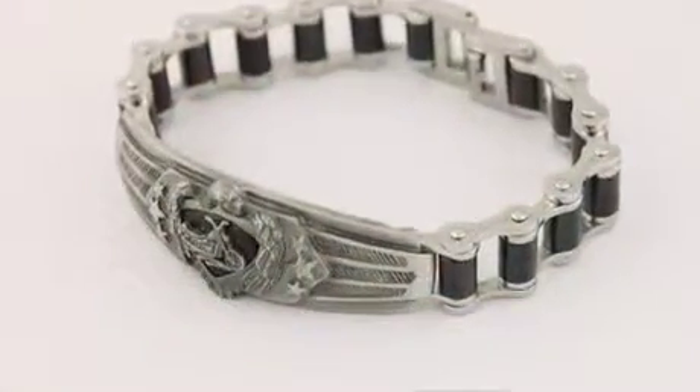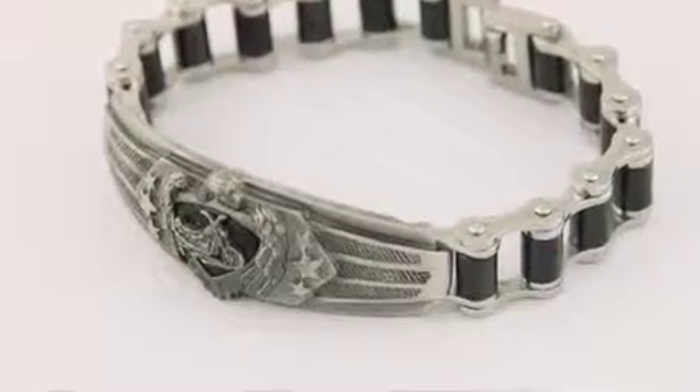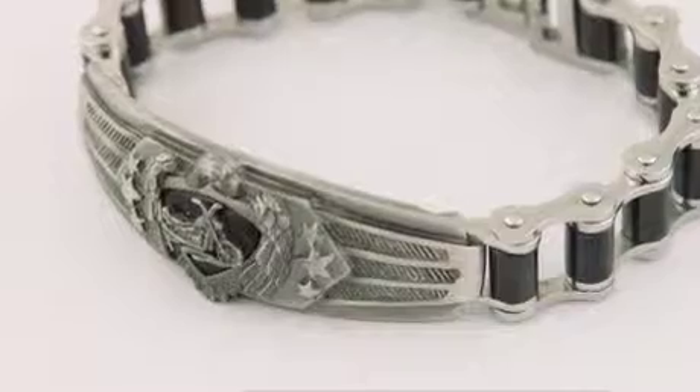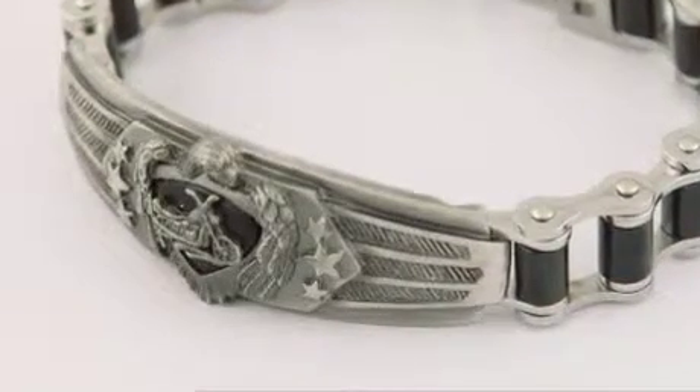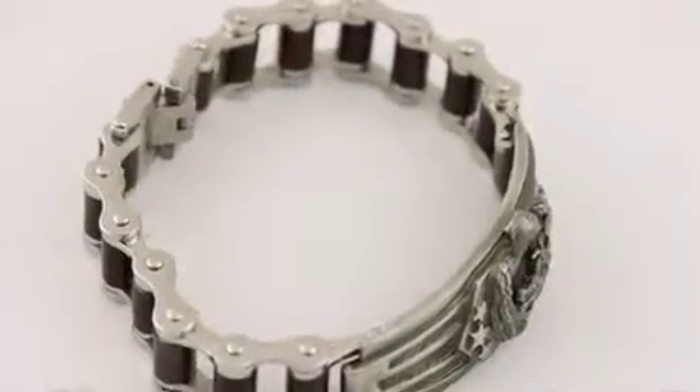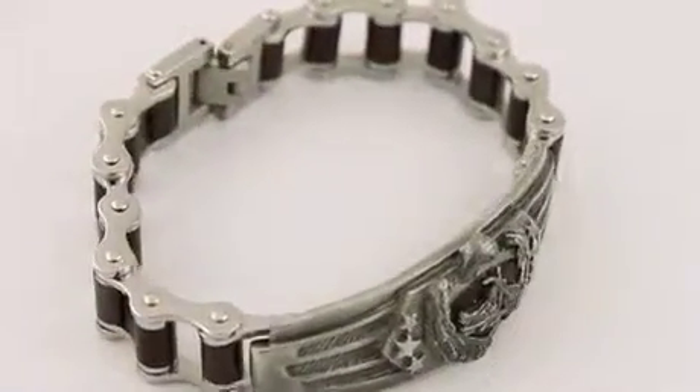This handsome and finely handcrafted piece features a stunning motorcycle chain style bracelet measuring an impressive 8 and a half inches long, with jet black insets on the chain. In the center, a sculpted eagle crest with a custom bike shines, flanked by rows of rays, relief stars, and tire tread designs.